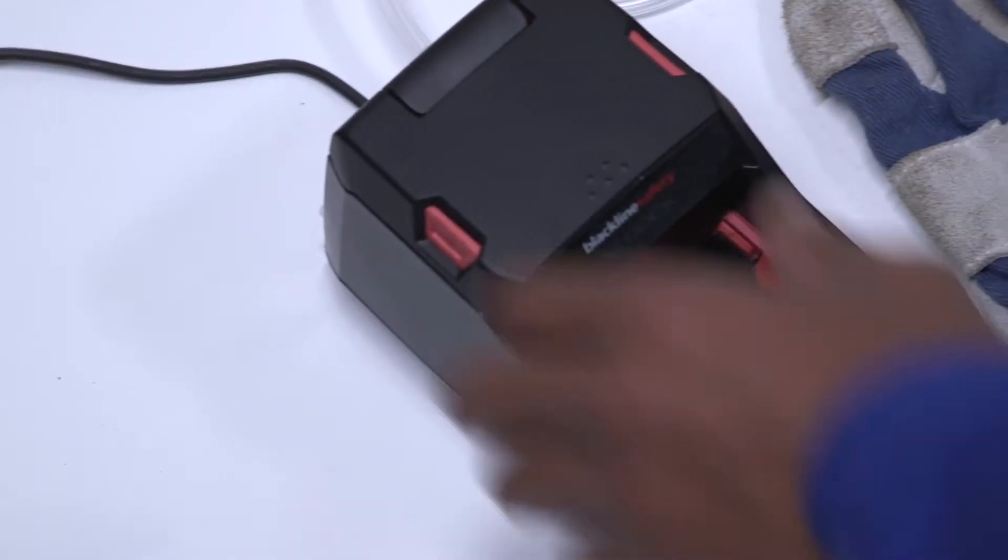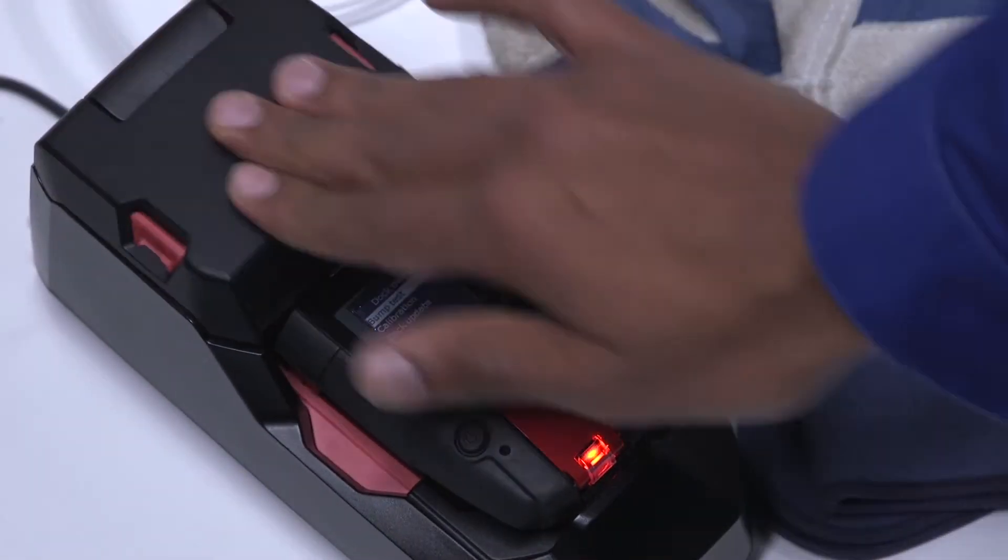You can also bump and calibrate your G7 by using G7 Dock, which also charges G7.